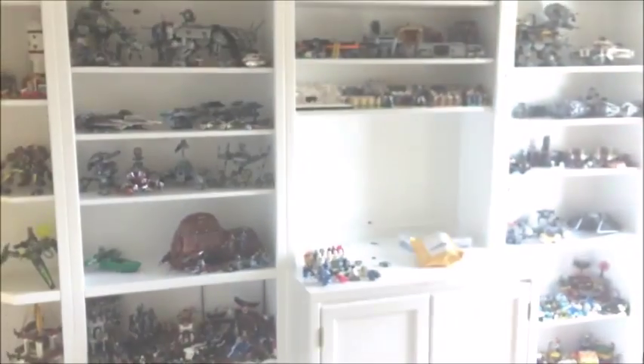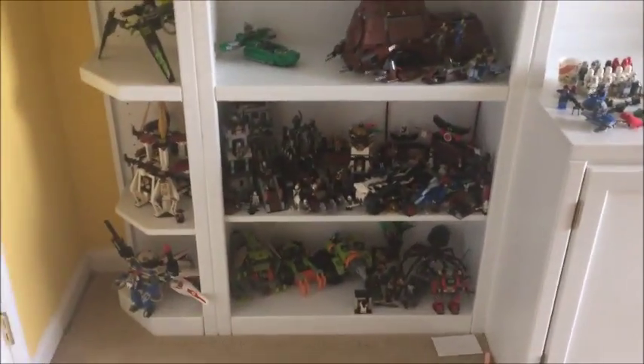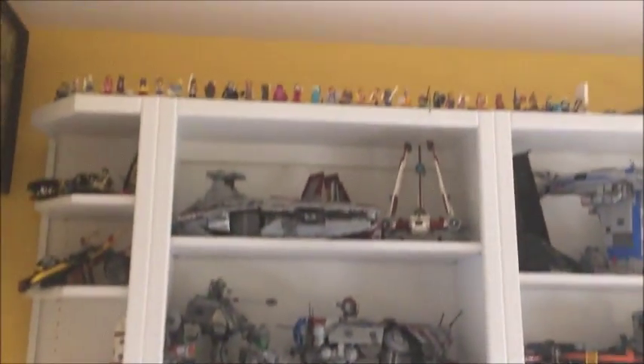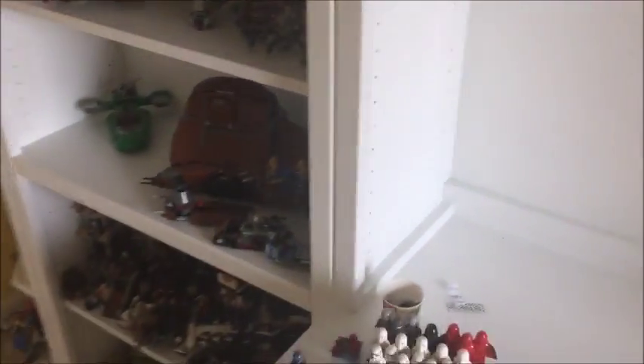Hey, what's up guys, and welcome back to another Locked In Lego video. I'm finally back after two months of not posting any videos because this is what I've been working on — a complete update and redesign of my entire Lego room. As you can tell if you've seen how it used to look, I've made a lot of improvements. I got new shelves and completely reorganized the layout, and that along with just being busy is why I haven't been able to upload.